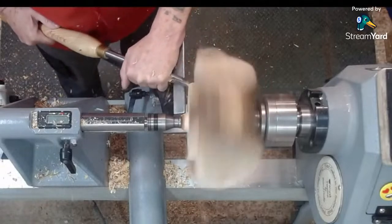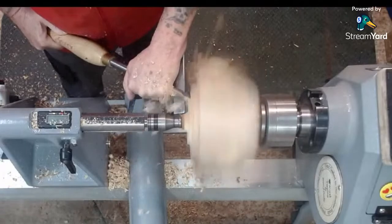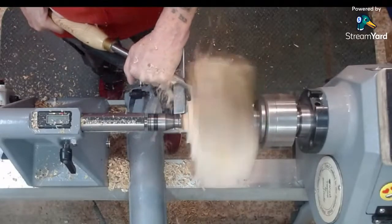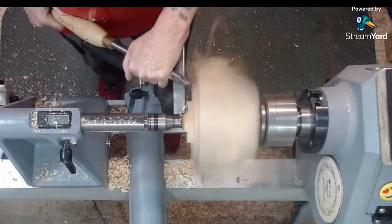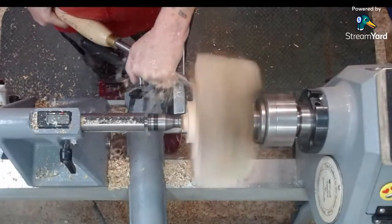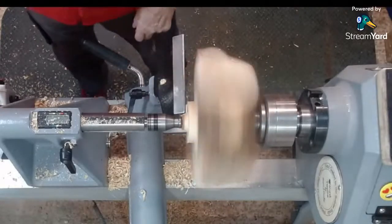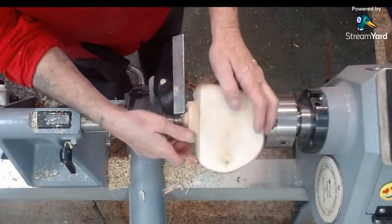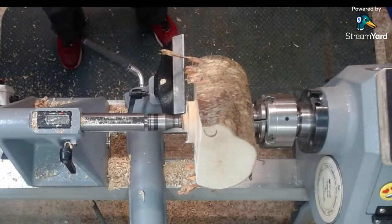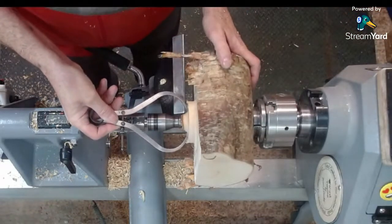That should be big enough for a tenon. I've set a pair of calipers for 48mm, which is the size of my jaws. A fair bit to go down yet. I'll change to my 3/8 bowl gauge.